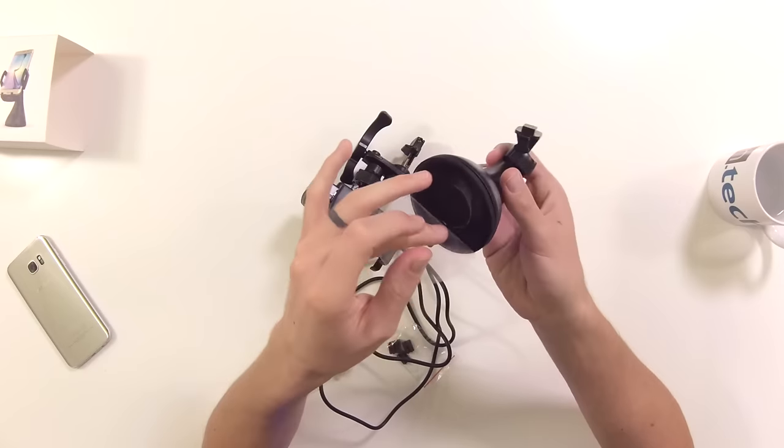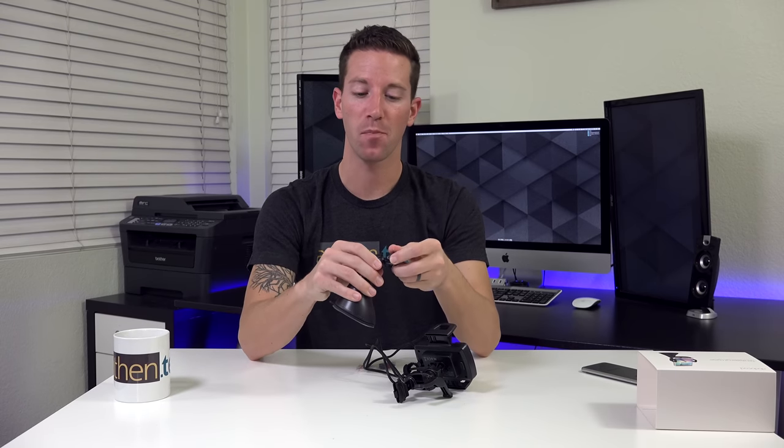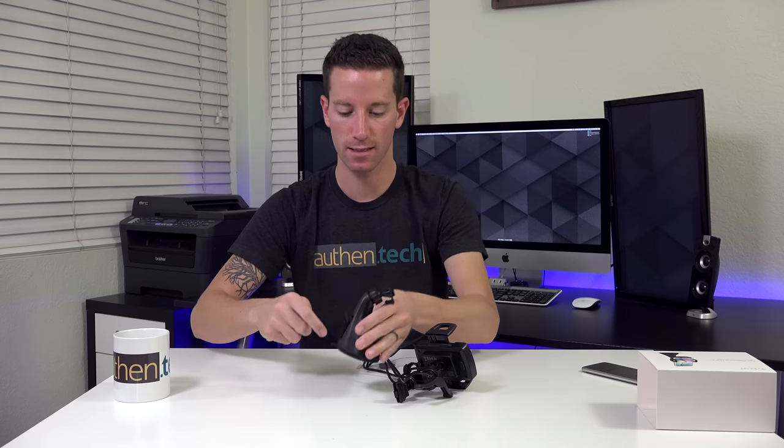Nice and sticky. It has a 360-degree rotating ball joint. Let's test out the sticky pad.